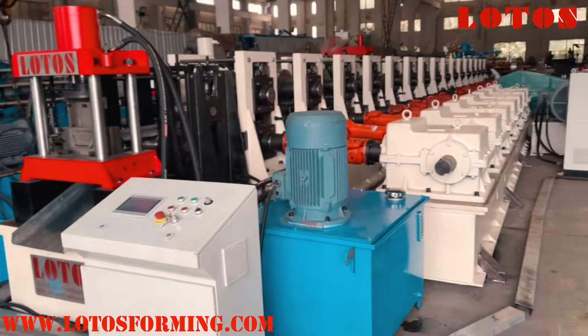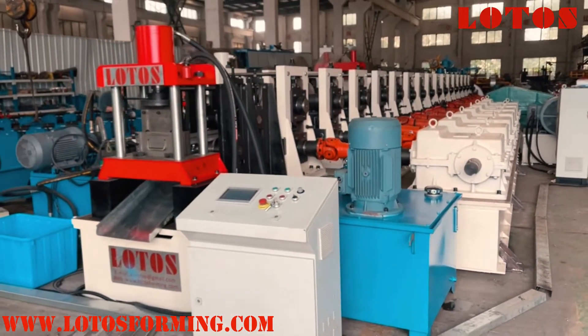So this is the whole view of this 8mm U-purling machine.